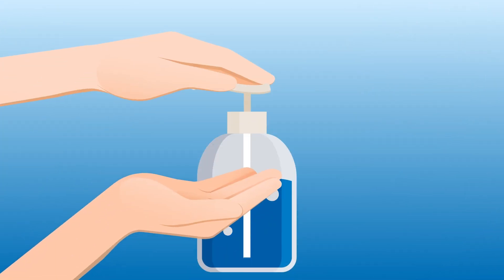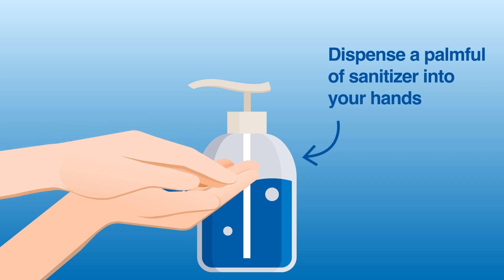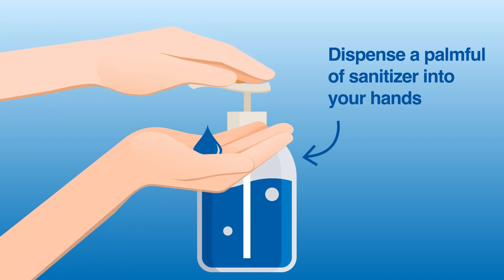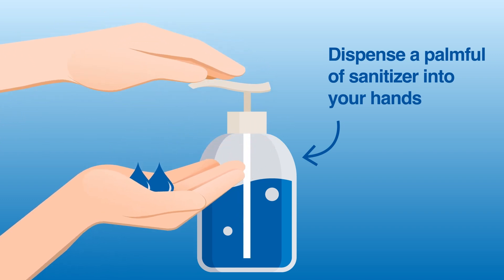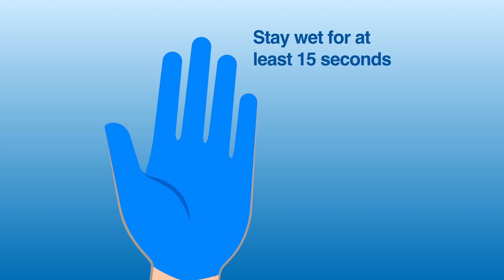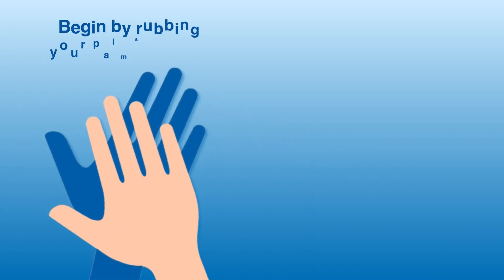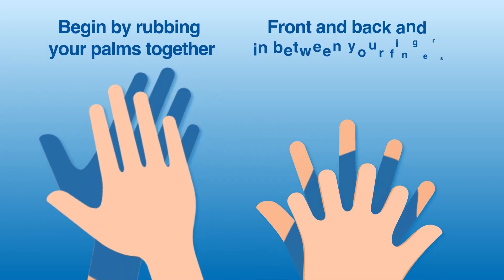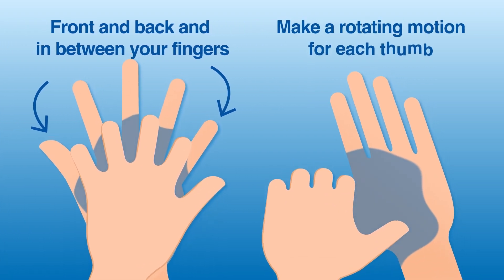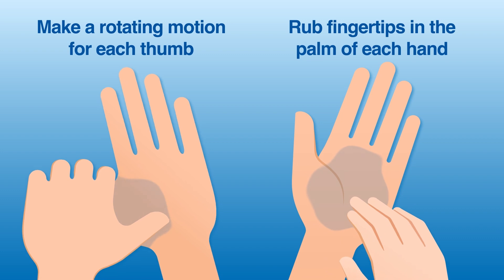To sanitize your hands, begin by dispensing a palm full of sanitizer into your hands. Make sure that you get enough to cover all surfaces of your hands — you might have to activate the dispenser more than once. Your hands should stay wet with alcohol-based hand sanitizer for at least 15 seconds while you rub them. Begin by rubbing your palms together, covering the front and back and in between your fingers. Make a rotating motion for each thumb. Finally, rub the fingertips in the palms of each hand.